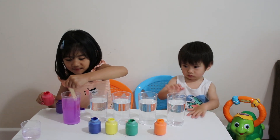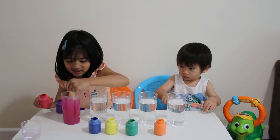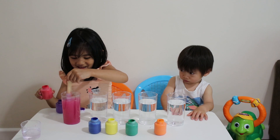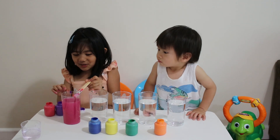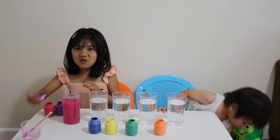I got it. Let's see some colors again. And we put purple and red — this turns pink. Wow, cool!